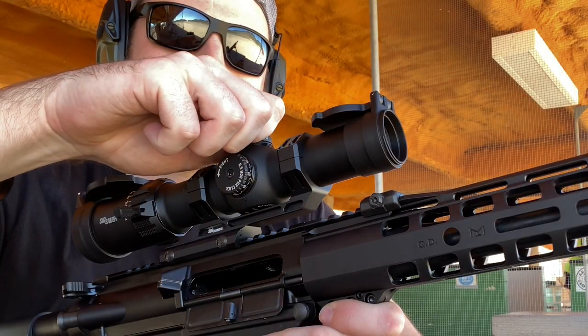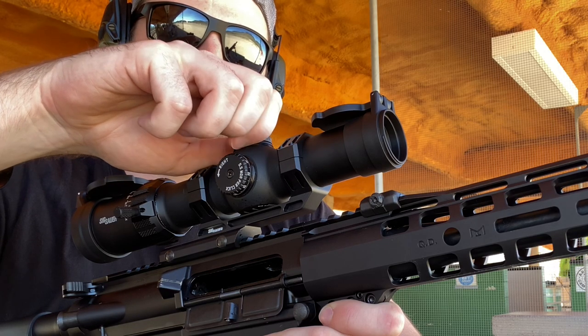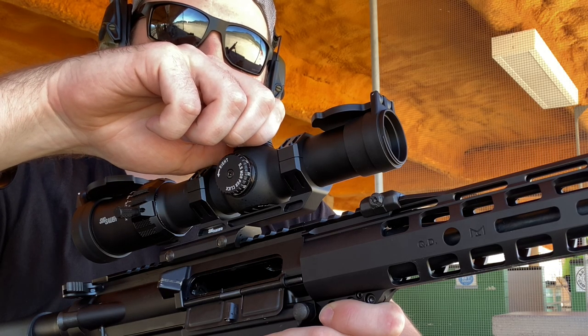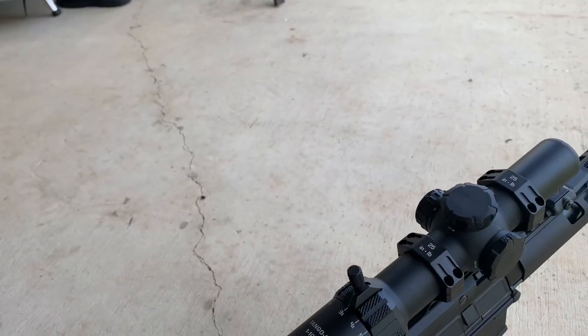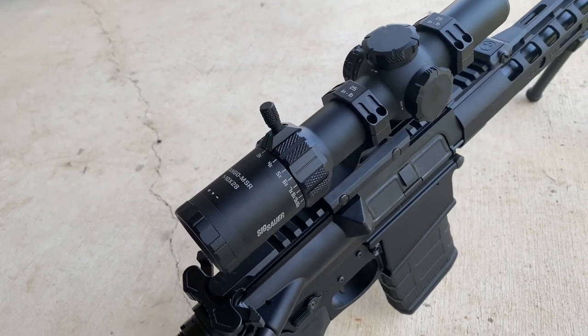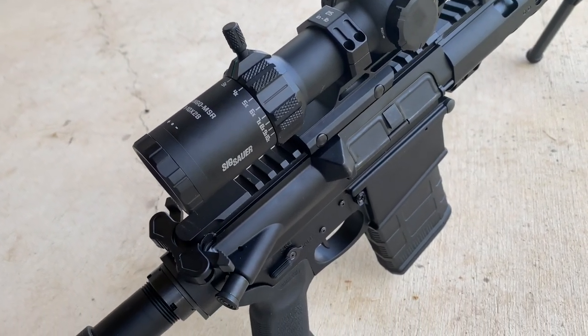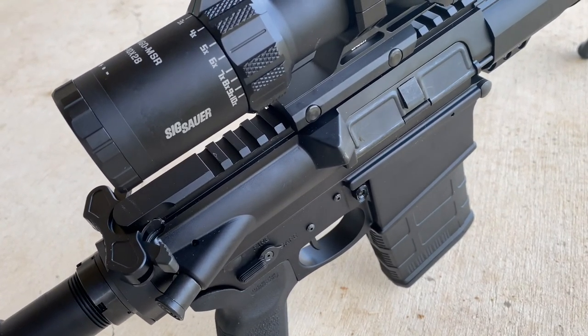Hey guys, thank you so much for tuning in to the channel. This is going to be the long-awaited Sig Sauer MSR 1-10 LPVO scope review — not just the unboxing, the full review. I took my time with this, and it took a little bit longer than I wanted to, but I wanted to be as thorough as I possibly could, considering there are no other videos on YouTube regarding this scope. So let's get into it.